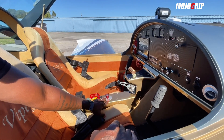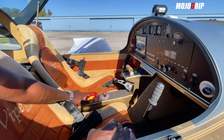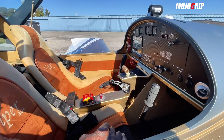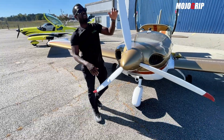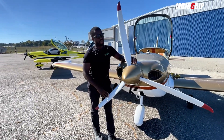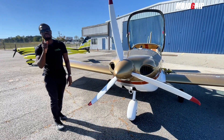You've got your fuel selector down here, and the flap switch — in all Viper SD4s it might be here or in front of you — and of course you have a parachute. This being the entry-level airplane, you have a standard fixed three-blade prop, and there's a standard one on the other airplane too, though that one is quite different.